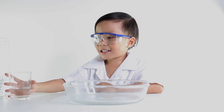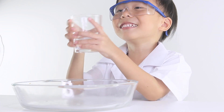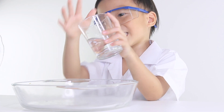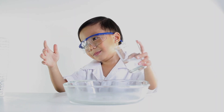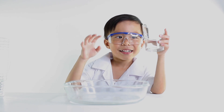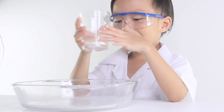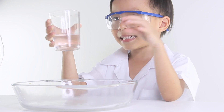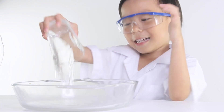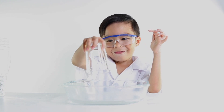I want to pour like maybe half. What do you think if we just pour it — like pour it in the glass with no plastic? I think the water is gonna fall. I'm gonna find a plastic. Let's see, I have a big one and a small one.